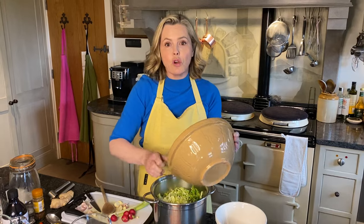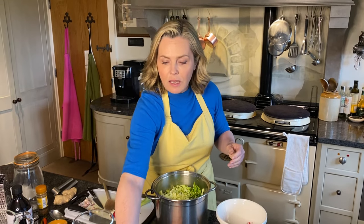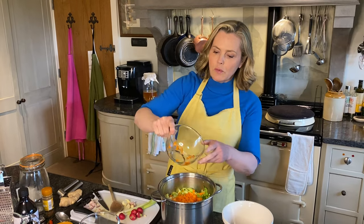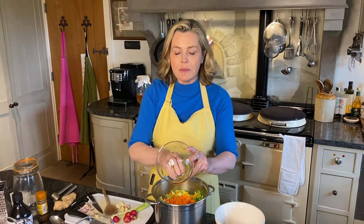I'm also going to add some chopped carrot. I've got a couple of chopped carrots, and you want them to be in fairly small pieces. It comes out a bit like a chutney.